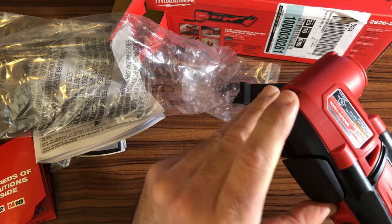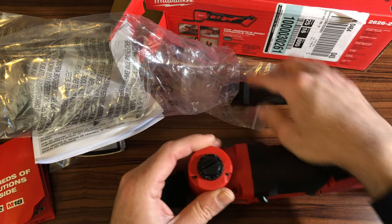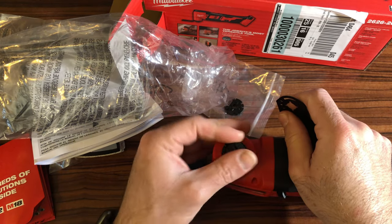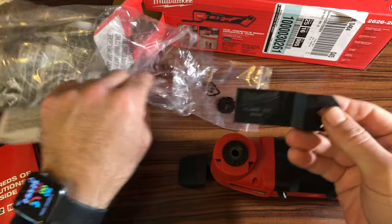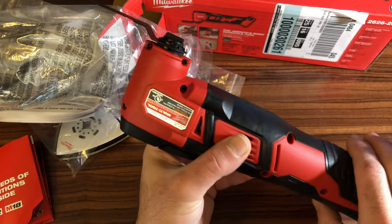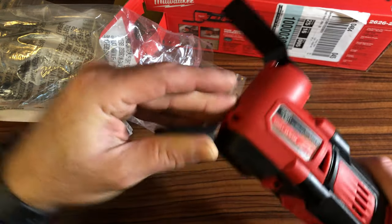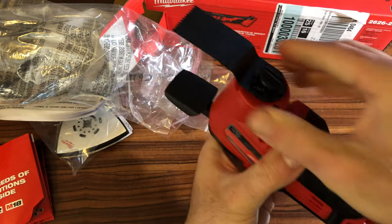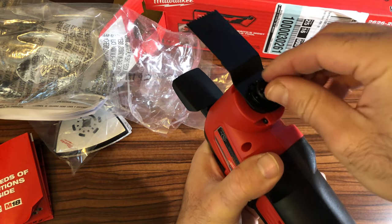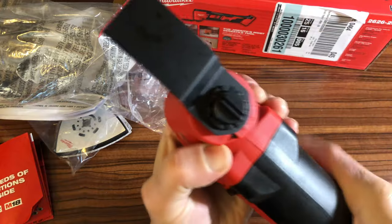Let's see how to connect the blade. The instruction is to fully extend the lever, then on this side open it, put the blade in, and put the collar in place. To release the blade you go in reverse: unlatch this, hold it away like so, level it out — it becomes loose — turn it a couple of times and pull it out. To reinstall, just put it back in like this and latch it back, and it's solid.